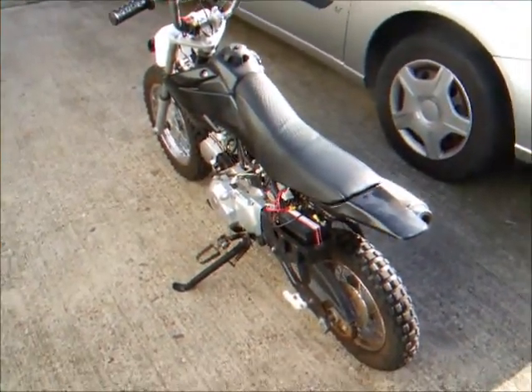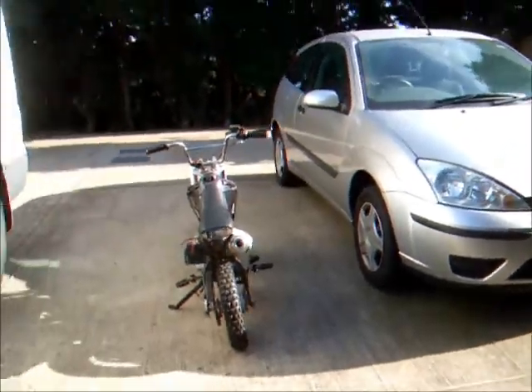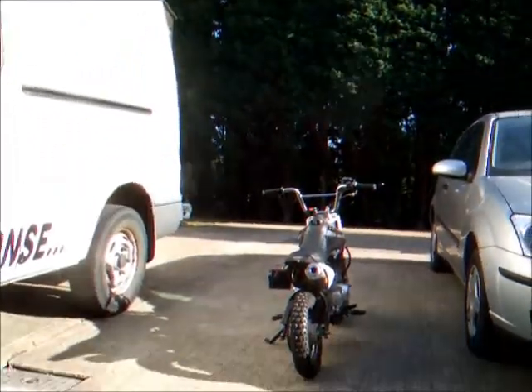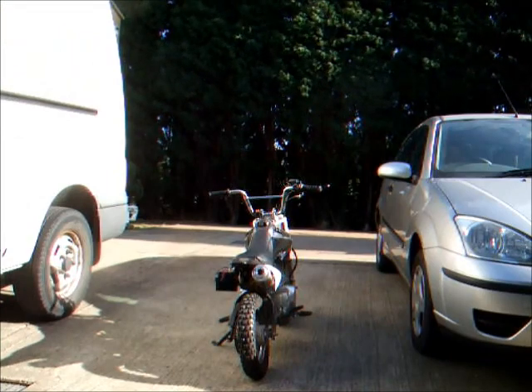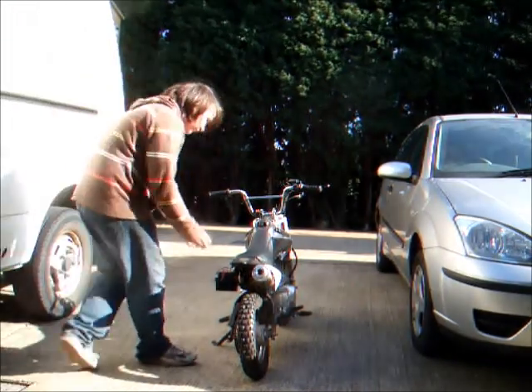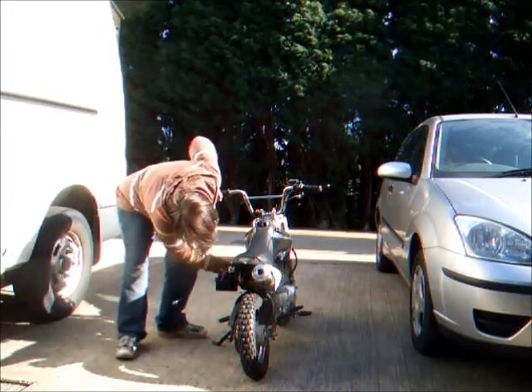I'm going to do an oil change on the dirt bike — it really needs one, so I'm going to go ahead and do it. She has been run today, so I don't know what she's going to start like, but I've got to start her up just to warm the oil a little bit.